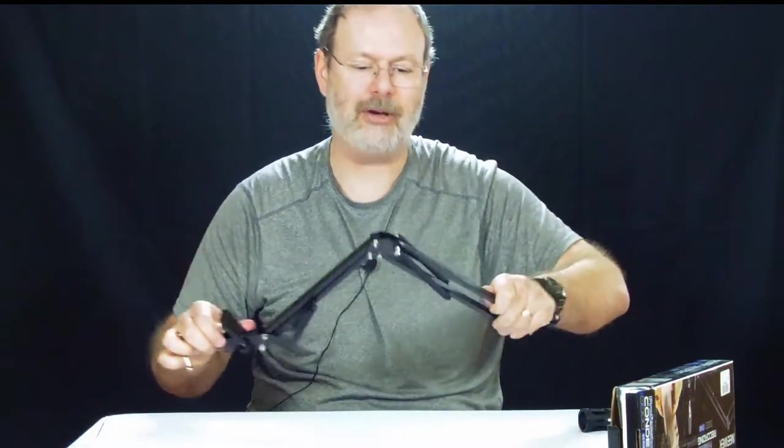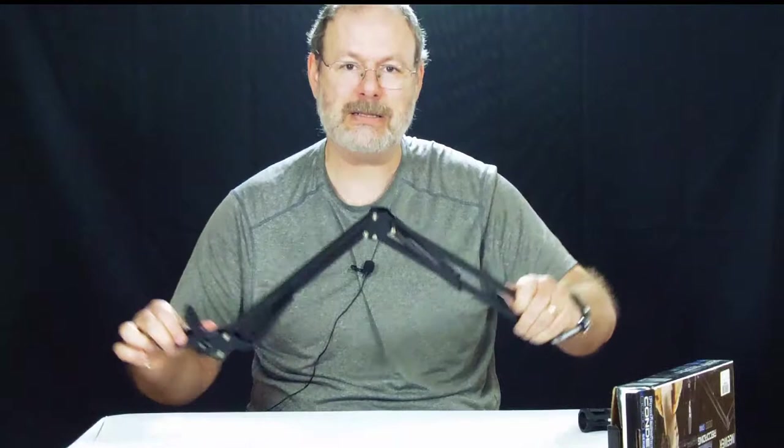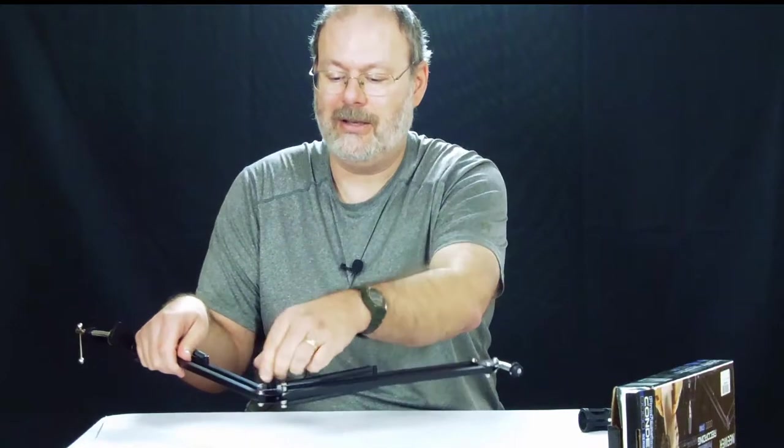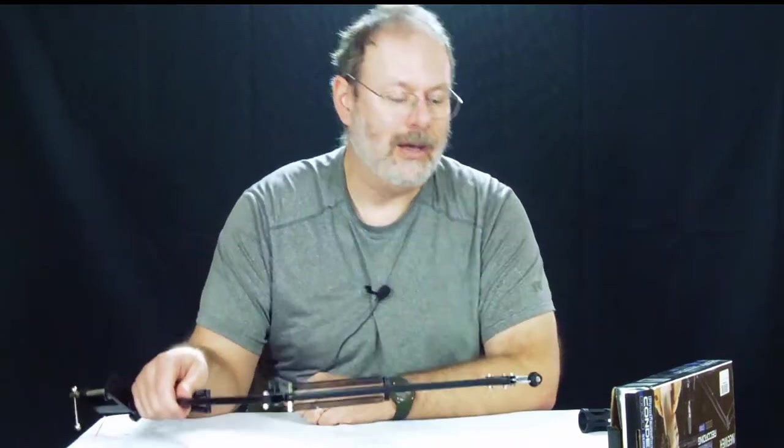It's got a couple of little screw clamps here to make it nice and tight. It's actually kind of hard to move, which is good — because once you put this thing in place and want to talk on the microphone, you don't want it to move. So it's nice that they have these screw ends.